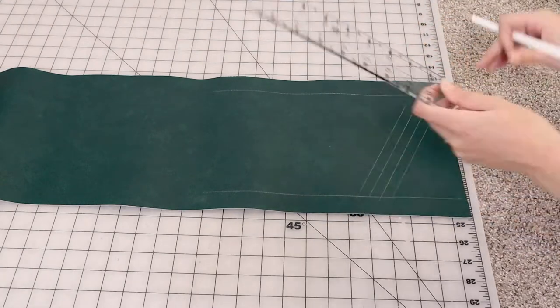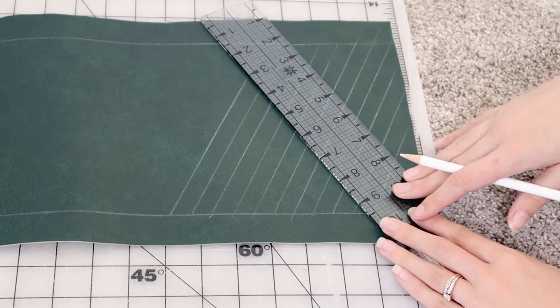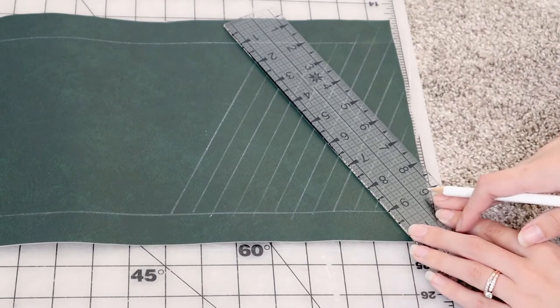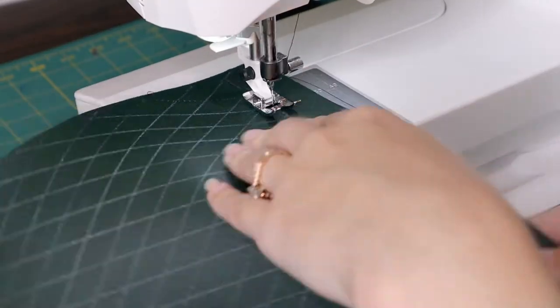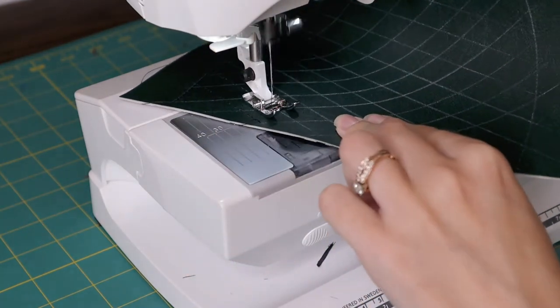I'm taking a tailor's chalk — a little white chalk pencil that will show up on fabrics but will just wash away — to make a whole bunch of little diagonal lines. Each line is about a quarter of an inch apart, and then I'm going back and making lines in the opposite direction to make all of our little diamonds. Using black thread and a straight stitch on my sewing machine I am now following all of those little lines, which creates the diamond pattern out of our thread.